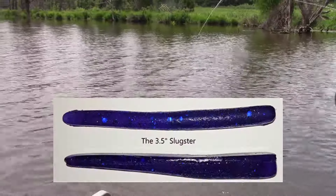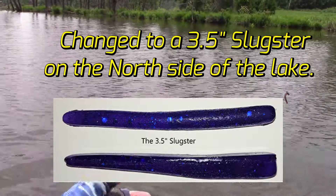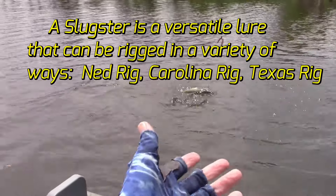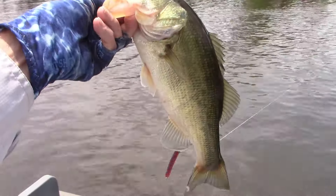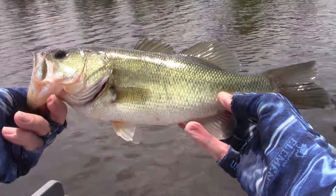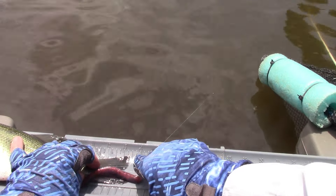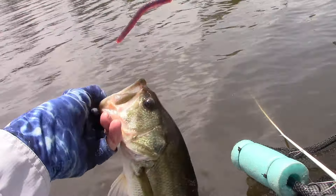I just texted Brendan and said it's been a little slow. She said, 'Are they hiding?' I said they must be. Here's a relatively small one compared to those big girls — 13 and three-quarters maybe. Actually 13 and a quarter — in the Slugster. See ya!